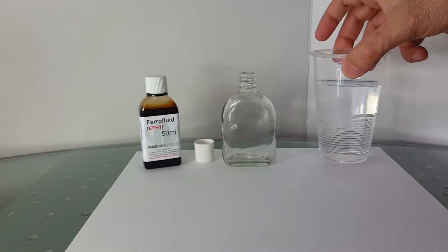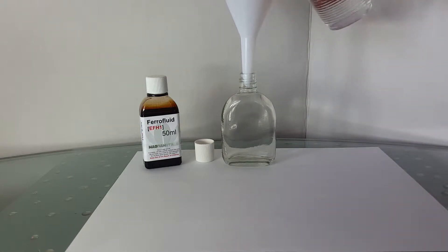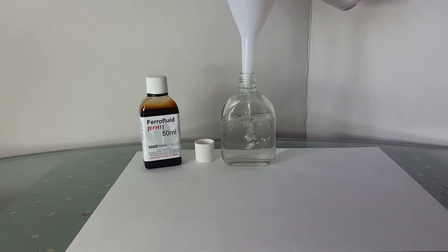Mix the solution well before pouring it into the glass bottle. Here, I'm using a glass bottle that I had laying around. I'll leave a link to another short video on how to easily remove labels from bottles to reuse them.